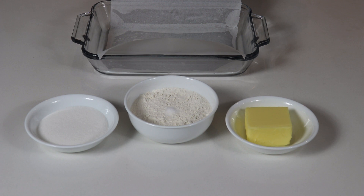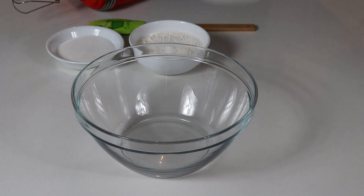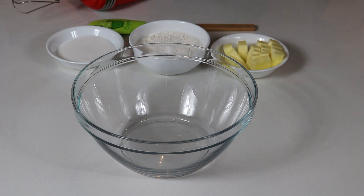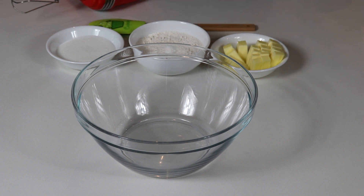Let's move on to making the base of our lemon bars. I just cut my butter into cubes so it's easier to mix. Now I'm going to add all of the base ingredients into my bowl and whisk until it forms a sort of a dough.